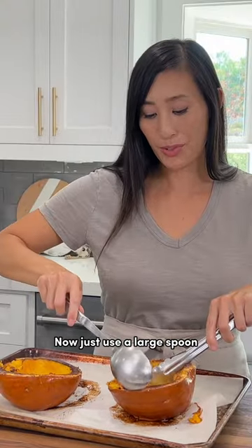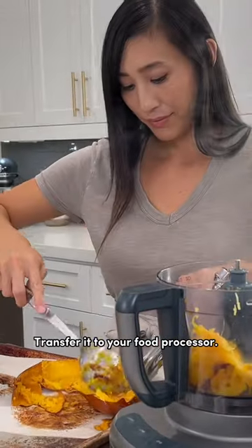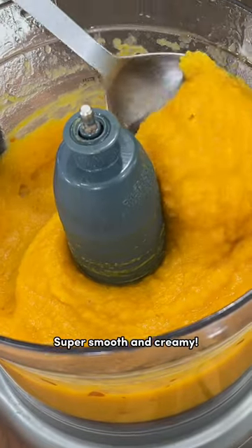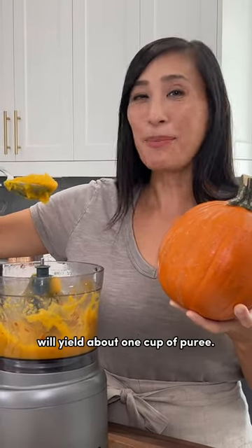Now just use a large spoon to scoop out the flesh. Transfer it to your food processor. Now just puree until smooth — super smooth and creamy. One three pound pumpkin will yield about one cup of puree.